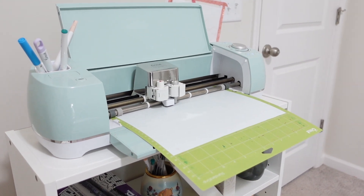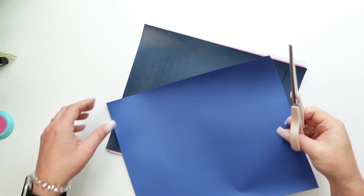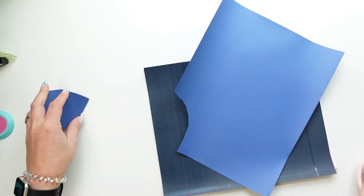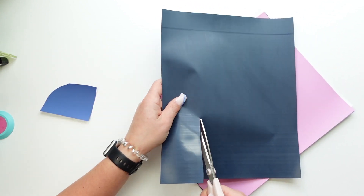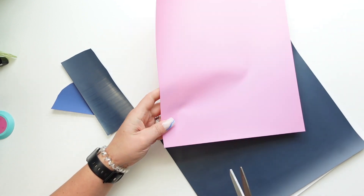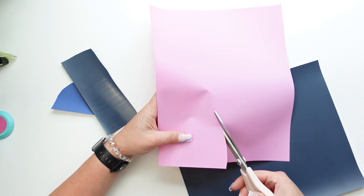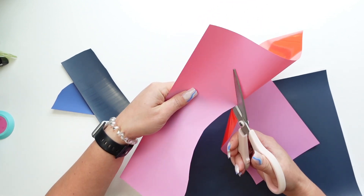HTV Ront also generously sent me a lot of their HTV to try out and it cut beautifully with my Cricut Explore. I used the regular heat transfer vinyl setting on fast mode. The SVG file for 4th of July is free on my blog and I will link that down below in the description. Their HTV is great — it was really easy to weed, it cut super easily. I've worked with some HTVs that don't cut as easily, and especially with glitter HTVs from other brands. HTV Ront has a huge selection of colors and textures to pick from, so in terms of their HTV I was a really big fan.